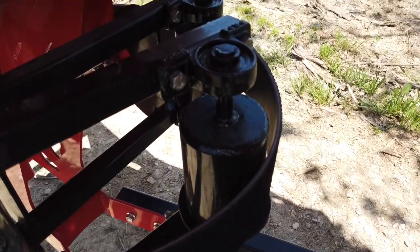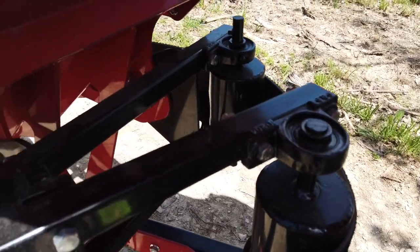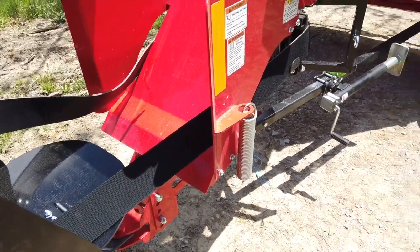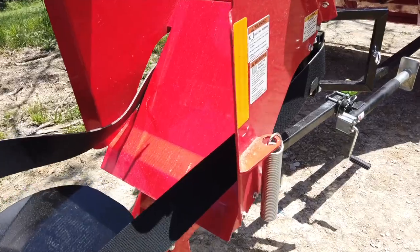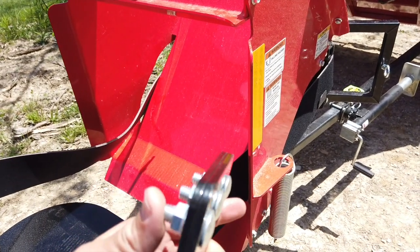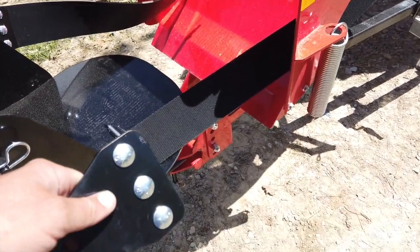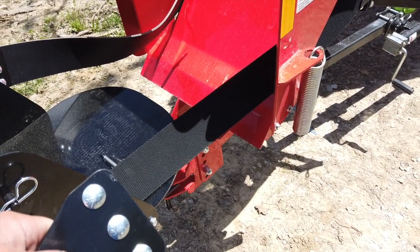The tension on the spring should have this center pulley four to six inches out past the two in the back - that's what we're shooting for. So what we're going to do is cut our belt and then put our other end on it. You cut the belt off, drill holes in it, and you put it on that other end after you've cut it to your length, and hopefully this will work the first time.